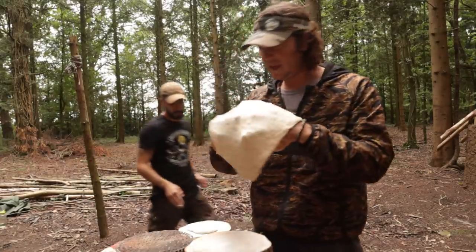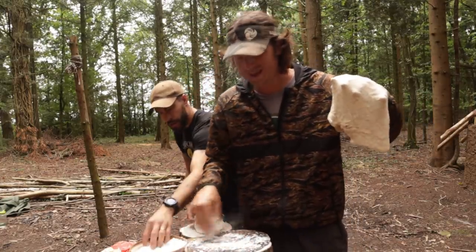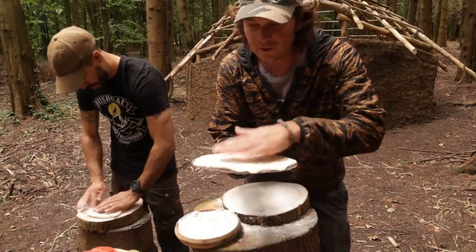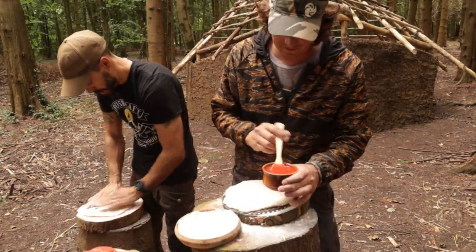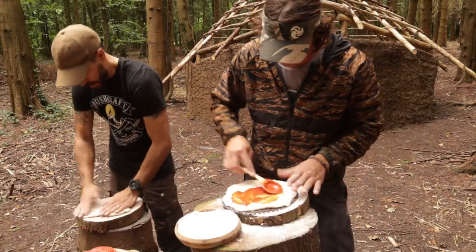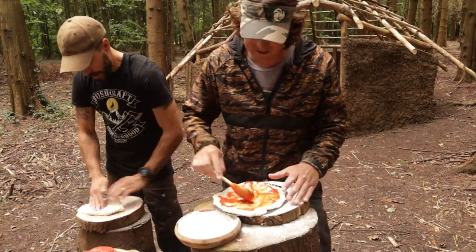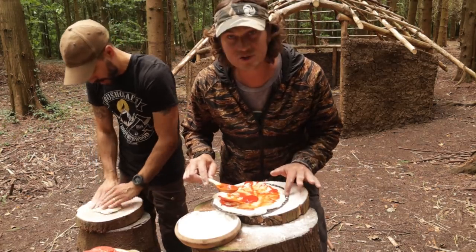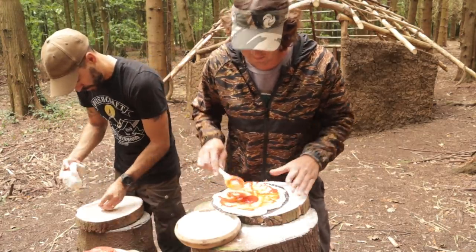Once you get your dough to a nice thin but even shape, put your tray down and add a bit more flour to the tray — this is again going to stop it sticking. Place the dough down on it. Once you've got your pizza dough nice and thin and on your tray, it's then time to start building your pizza. Add a nice dollop of sauce in the middle and spread it all nice and evenly. What you want to avoid is a hole in your pizza dough, because if the sauce seeps through onto the tray, when it bakes your pizza will be stuck to the tray.